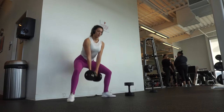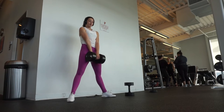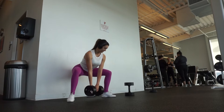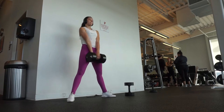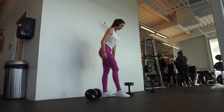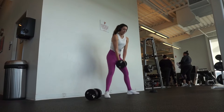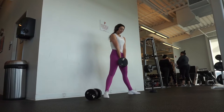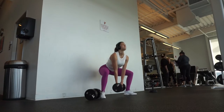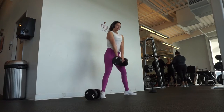Jumping into our first exercise, we're going to be doing dumbbell sumo squats with a drop set. Go ahead and pick three weights — a light, medium, and heavy. For your first set, you're doing 10 reps at your heaviest weight, then directly drop to your middle weight for 12 reps, and then drop to your lowest weight for 15 reps. That's considered one set, and you're performing three sets total.